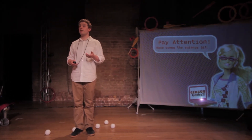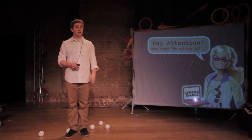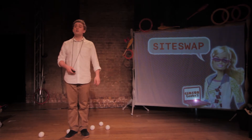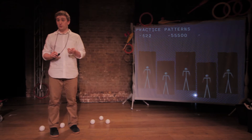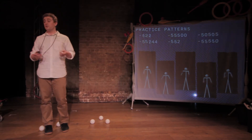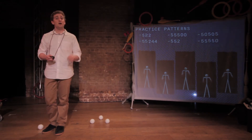Using basic maths, biology and modern sports training methodology, we can increase our learning rate — particularly using a mathematical model called SiteSwap. SiteSwap was devised in the 1980s and is a bit like music notation, but for juggling. It's transcribed as numbers and these numbers can help us learn new tricks. I used the classic patterns 522, 55500, 50505, 55244, 552 and of course 55550 to increase my learning rate.